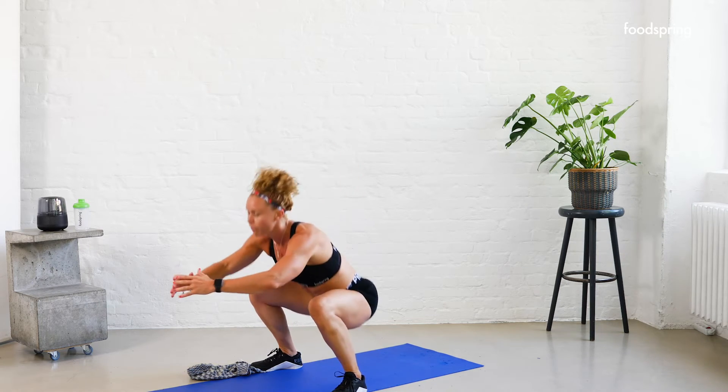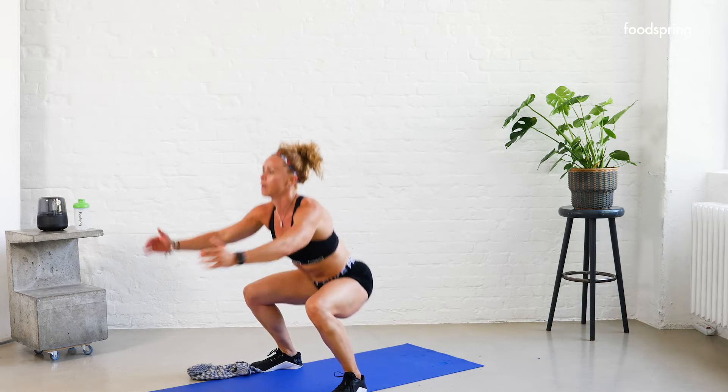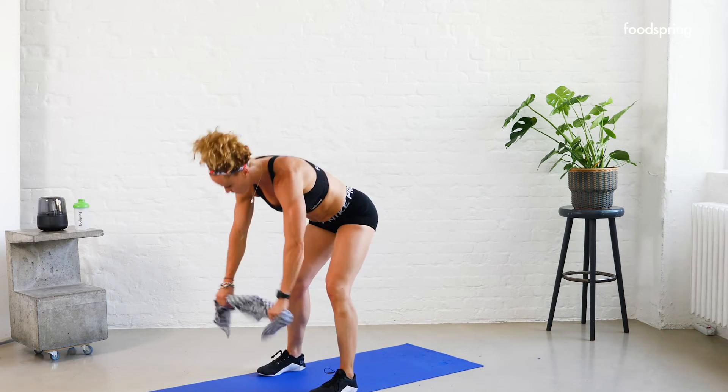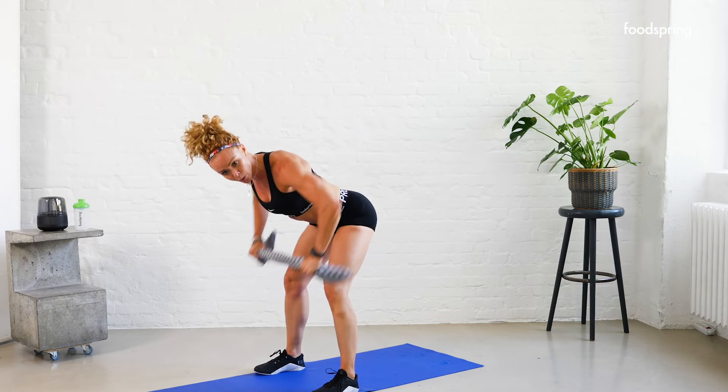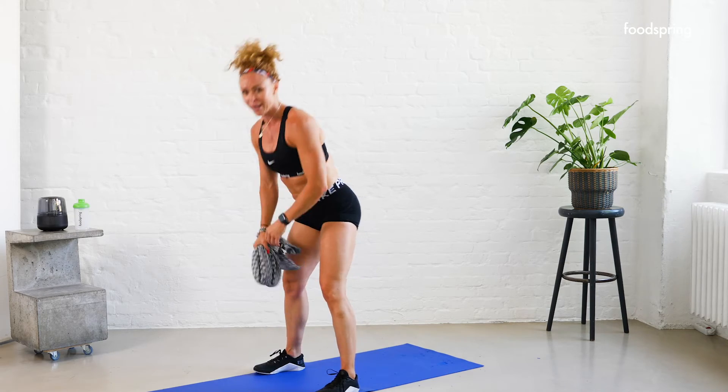15 seconds — four, three, two, one. Come on, pull all the way to the end — two, three, four, five, six. Break! Lucky you — 30 seconds left, last round.